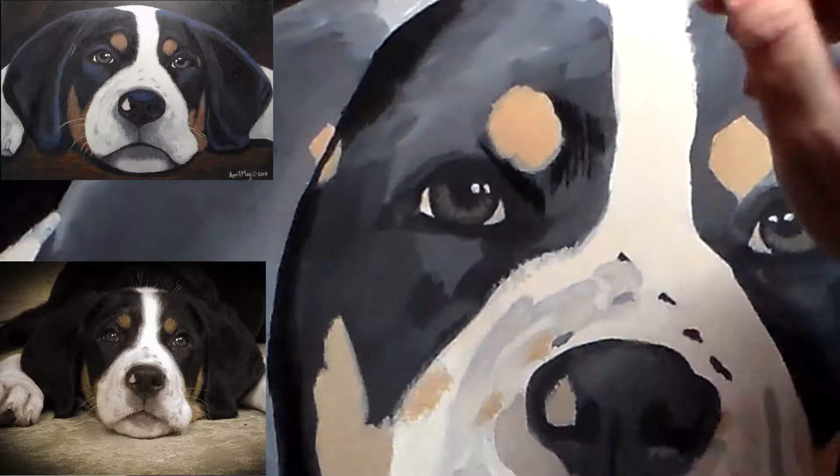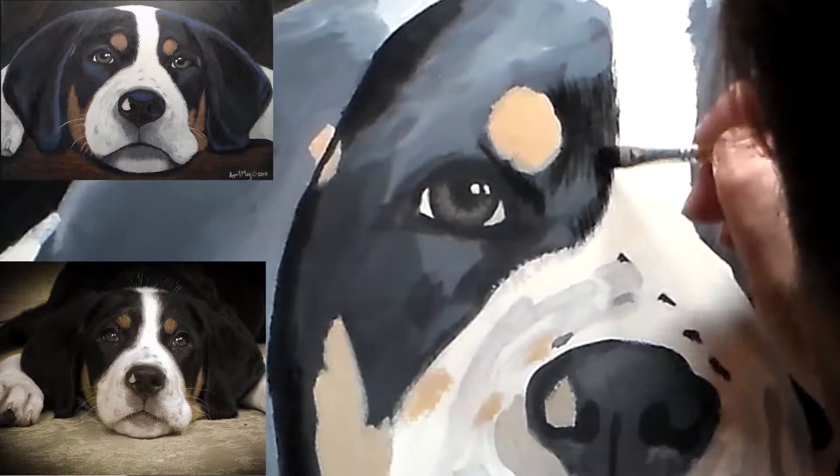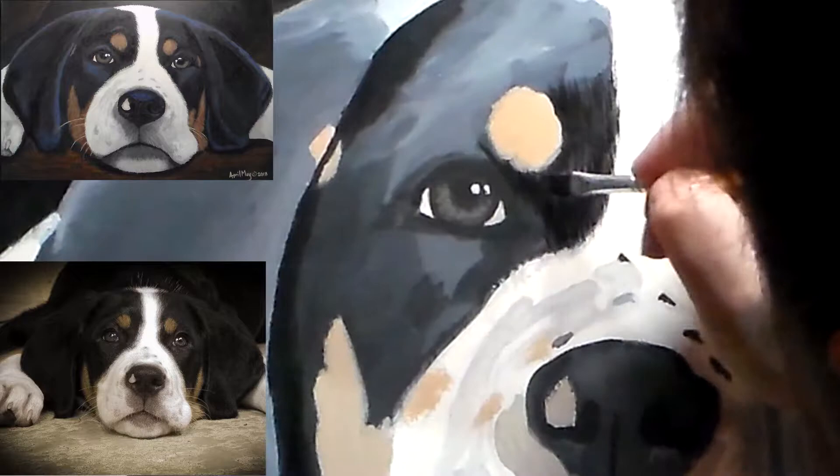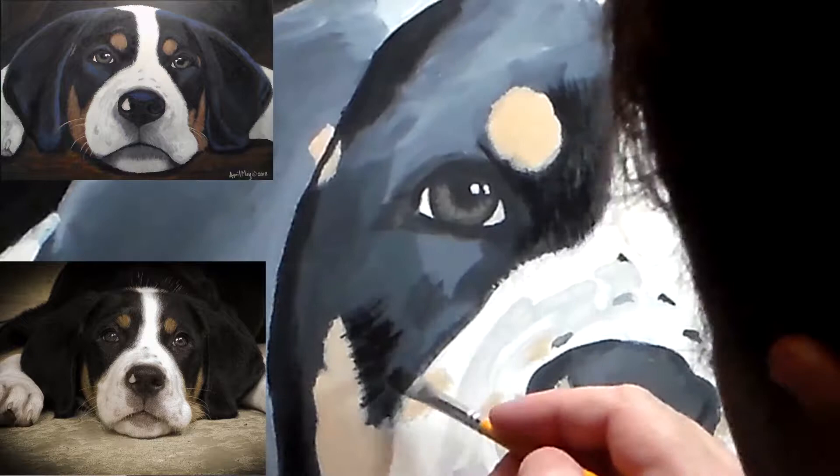If we zoom in here, you can see I'm just using short little brush strokes. I'm not filling this all in solid — I'm using brush strokes to indicate the hair. You're getting the mid-tone bottom layer and then this darker layer on top. The way the light is going to refract through that, you're going to be able to see all the layers, and it's going to add depth and dimension and texture to your finished painting.